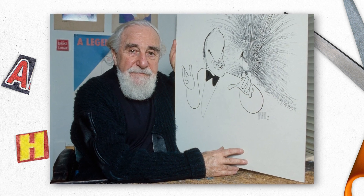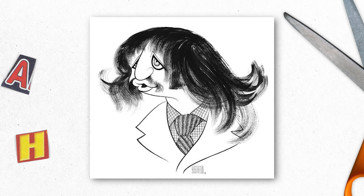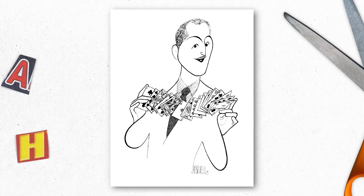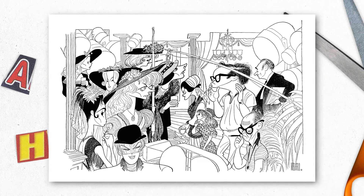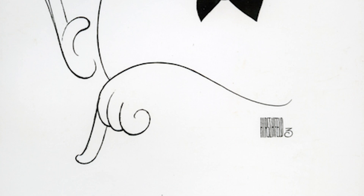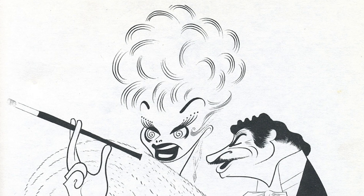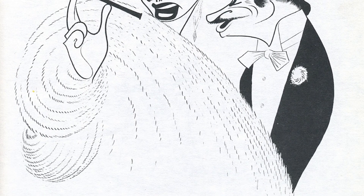I was inspired by the caricature drawings of Al Hirschfeld, who was the New York Times cartoonist. He would do amazing caricatures of famous celebrities with black ink. The thing about his work is that he would put his daughter's name, Nina, in his work. Whenever he signed his name, there was always a number next to it indicating how many Ninas were in the composition. So if it said Al Hirschfeld III, you would have to look very closely and find them — one might be in the person's hair, one on the pattern of their shirt, another in the wrinkles of their beard.